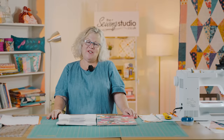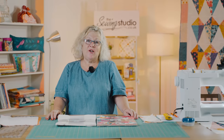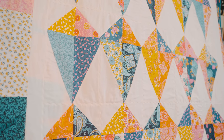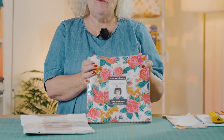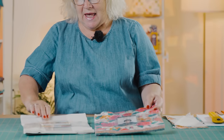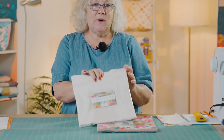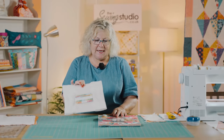Hello and welcome to the Sewing Studio. Today I'm going to show you how to make the kite block that is in the quilt behind me. This has been made using Paisley Rose layer cake and a Bella Solid Junior layer cake, and this one the colour is porcelain. To make the quilt behind me you need a pack of each.